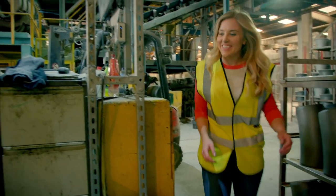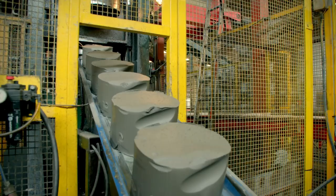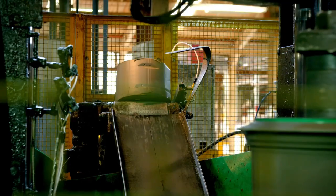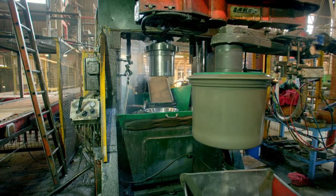The slugs travel onto a robotic machine called a pot press. Here they're sprayed with an oil to stop them from sticking as they slide down into a plant pot mould.